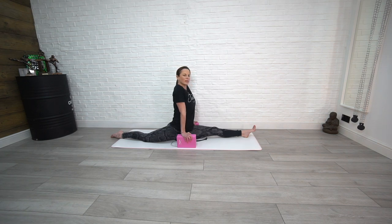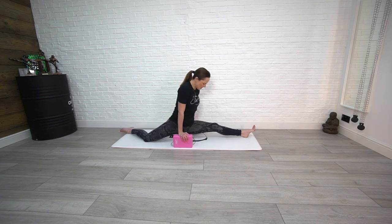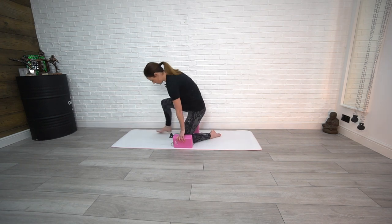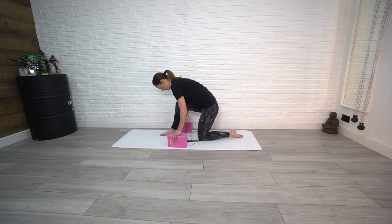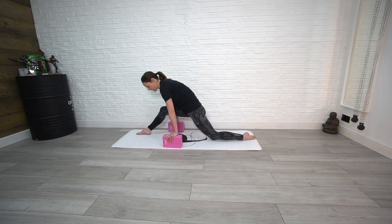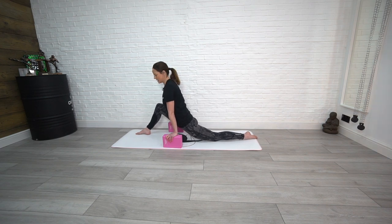Remember to hold for at least a minute here. Then we're going to do that on the opposite side — switch sides, take control of those blocks, let your hands support you and hold all the weight. Keep that front leg bent at first, really sink into that back leg, and then extend as and when you feel ready. If not, just stay here, really working deep into this stretch, and feel free to extend if you wish.